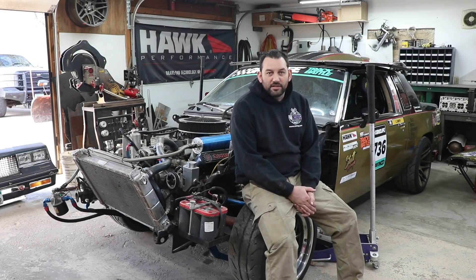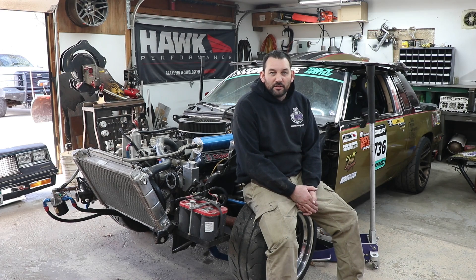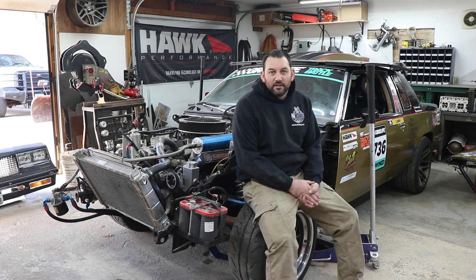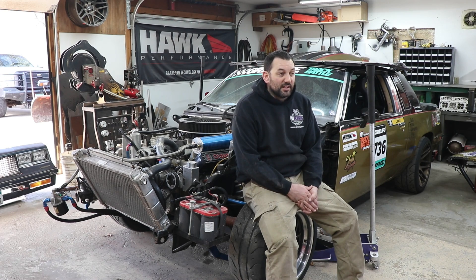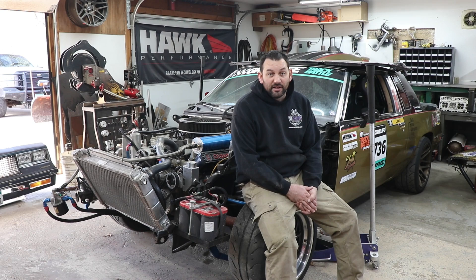I want to take a couple quick minutes here to talk about cooling, especially with classic American muscle cars, because there's a lot of people that are trying to drive them and enjoy them nowadays, and it seems like the biggest thing I hear people complain about is overheating. So let's address what the biggest causes of that are and how you can fix them.